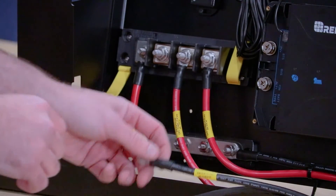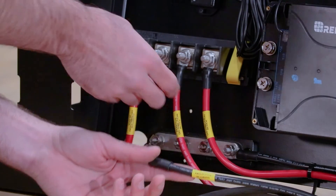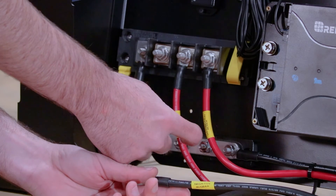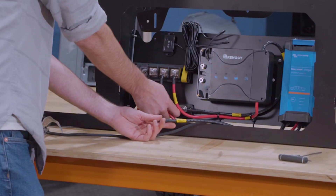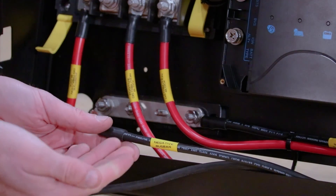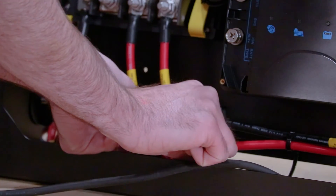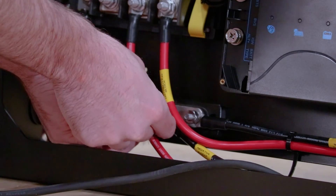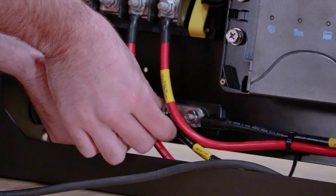With the negative cable, where it says 'negative bus bar,' we're going to use the second connection from the right on the negative bus bar. Take the hardware off that post — nut and washer — and then this one's going to slip over that post and end up running diagonally out to the right. Thread that on loosely as well.